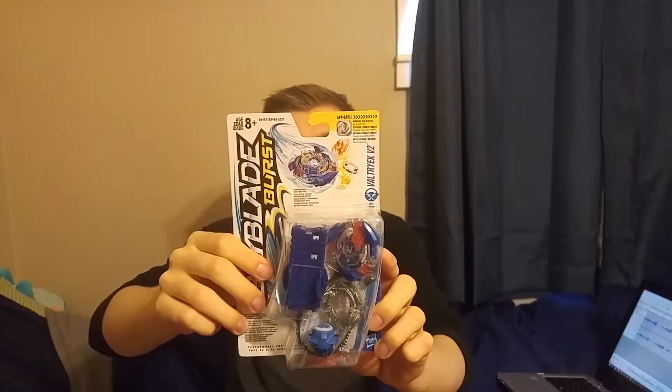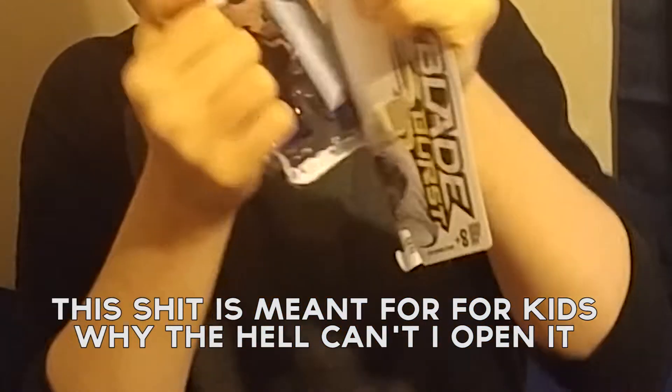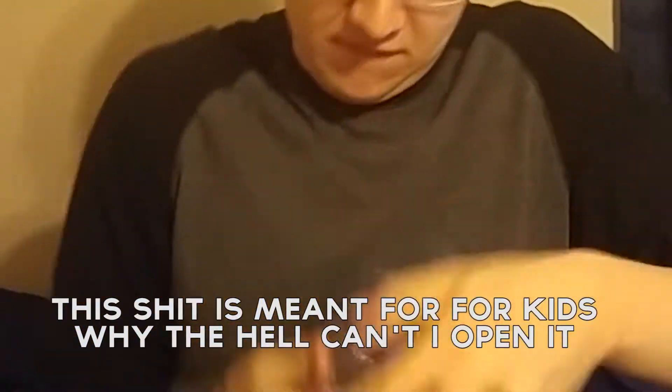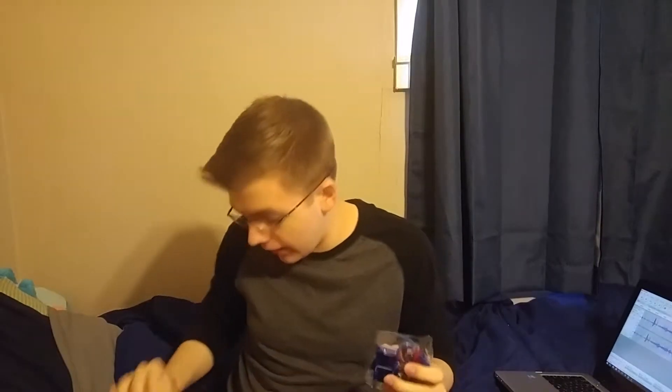This is Valtre... man, there's a lot of tape. I probably should have gotten some scissors. Got it. There's a little ripcord thing — we don't care about that right now. Instruction manual, I think. We don't care about that either. I should have gotten some scissors.